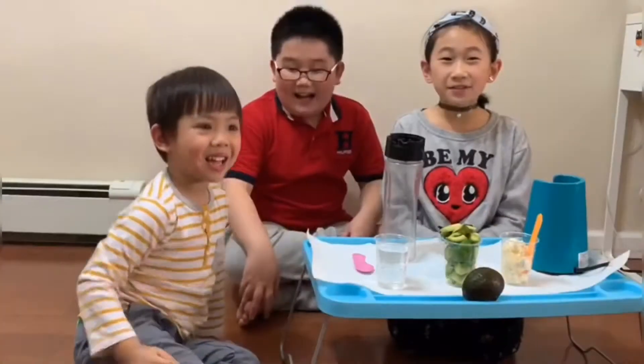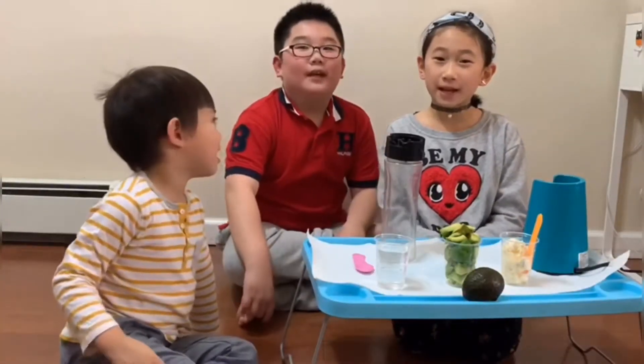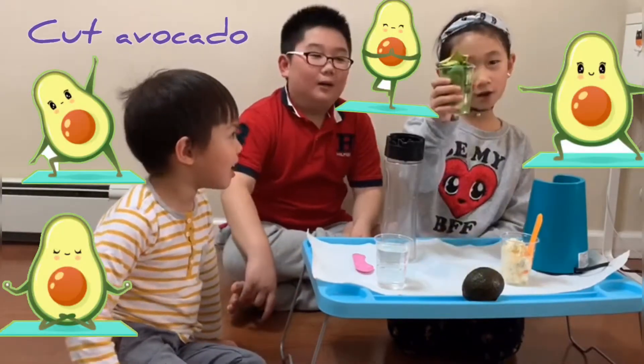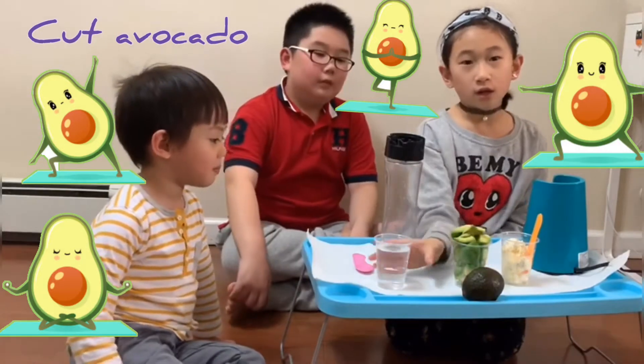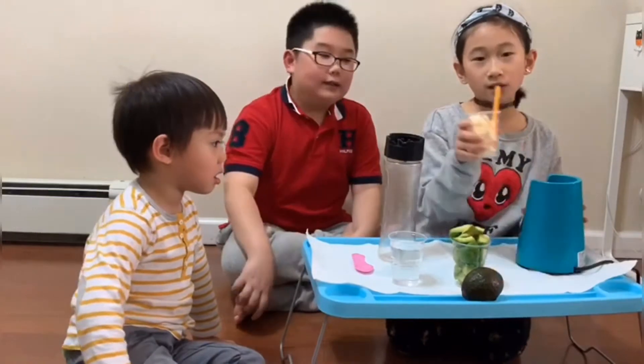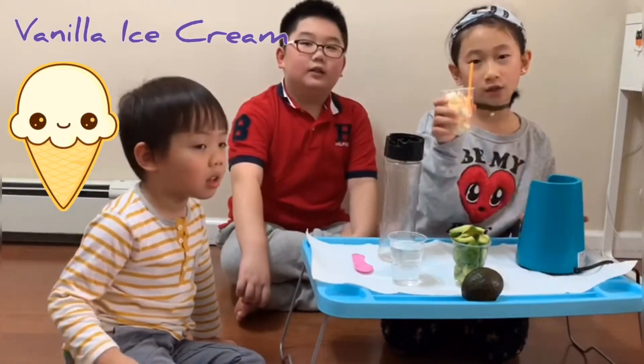Hi guys, today we are going to make avocado juice. First, we need cut avocados, one cup of water, a blender, and one scoop of vanilla ice cream.